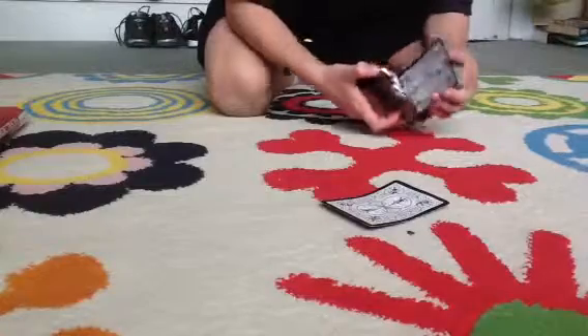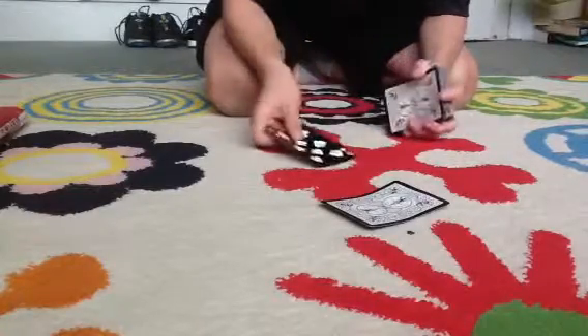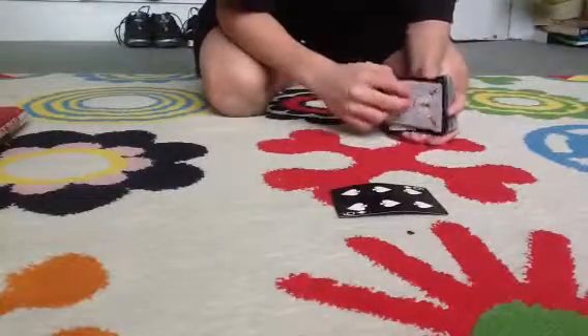So we go — is that your card? No. Well, that's the eight of spades. Then that must be the six of spades. Yeah!